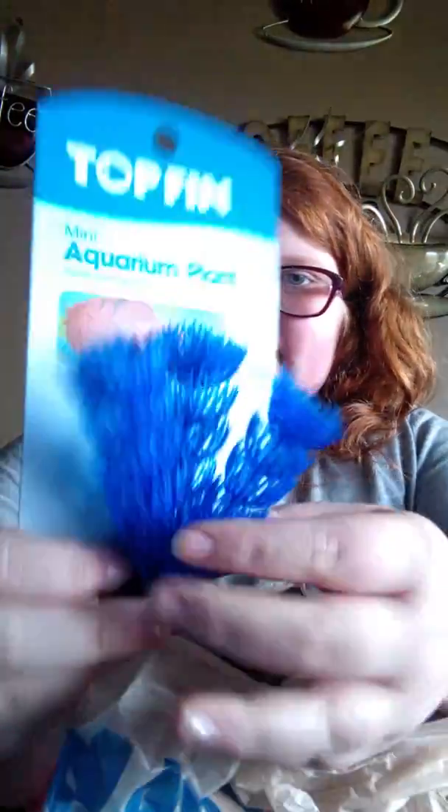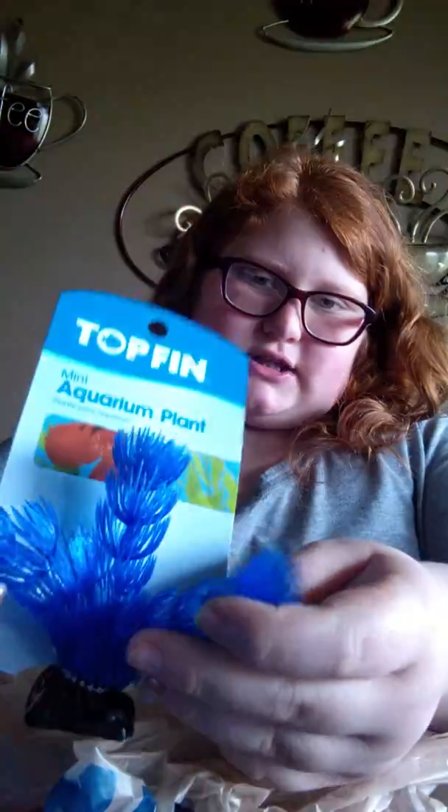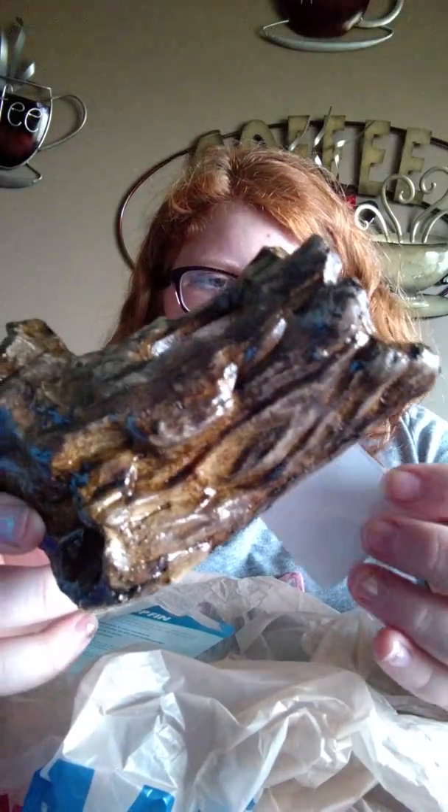You know I love TopFin everything — TopFin tanks, TopFin when it comes to everything. What I got is some more TopFin gravel for my tank because I'm running low on that. I also got a blue plant decor that is TopFin — it's a really cute mini aquarium plant. And I got this tiny log to put in his tank; it is TopFin aquarium decor.